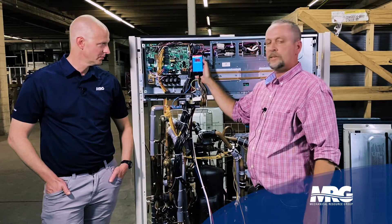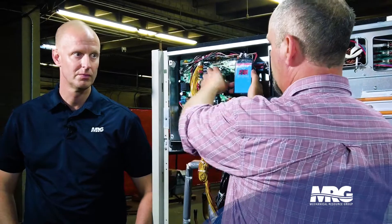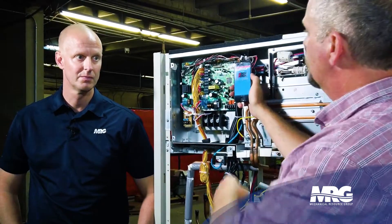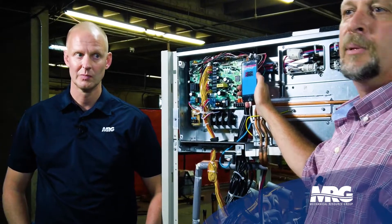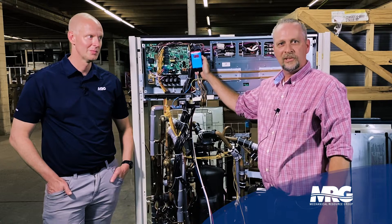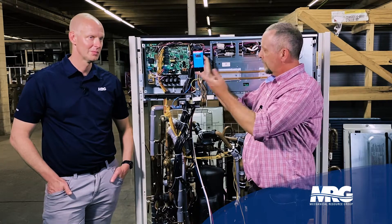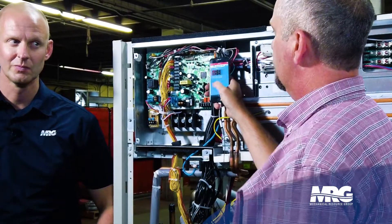Now that I see that come up, easy enough — push the next one. It says press the set button 38 times. Simple middle button — press it 38 times. A good thing about the VRV 4X is it displays the number 38. Anybody who's worked on other products before this generation knows that it gives you lights instead of numbers, so this is nice. Now I know I'm in that mode — I've hit 38.